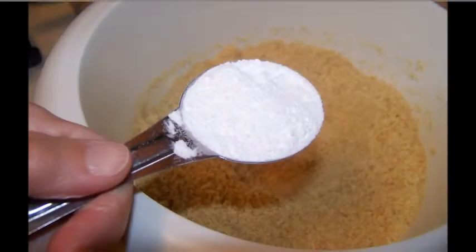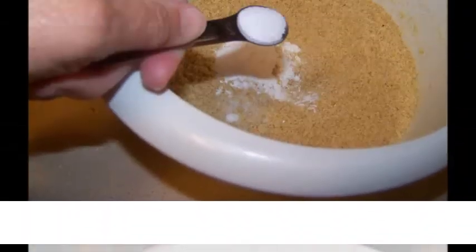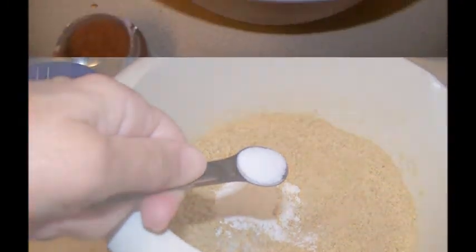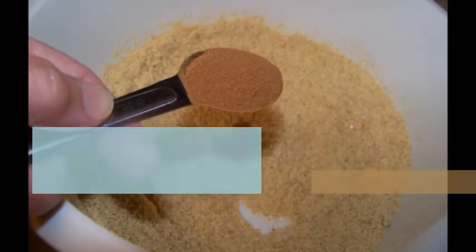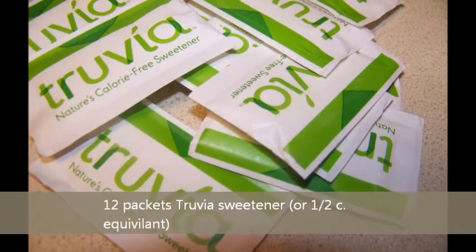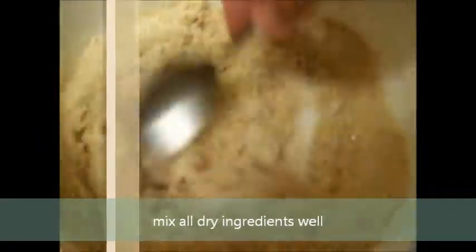Add a tablespoon of baking powder, one-fourth teaspoon of salt, one-half teaspoon of nutmeg, and one teaspoon of cinnamon. Add twelve packets of Truvia sweetener, or one-half cup equivalent. Mix them all together really well, especially to get out any lumps of baking powder.